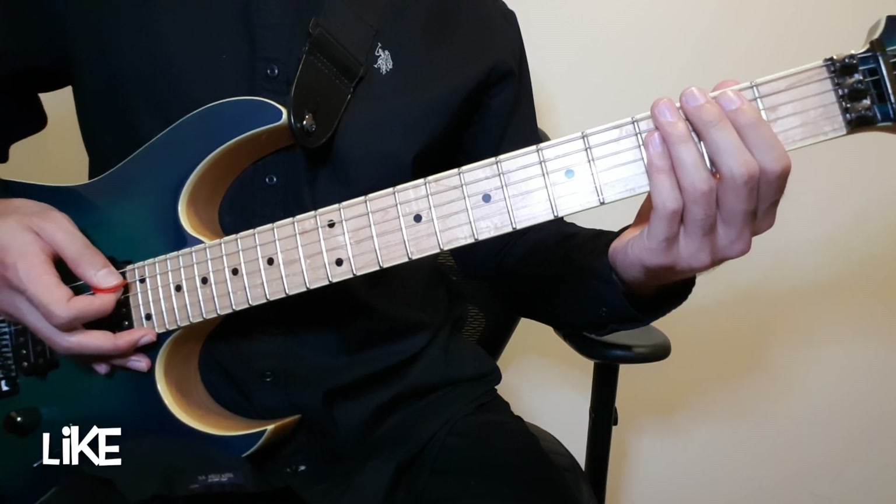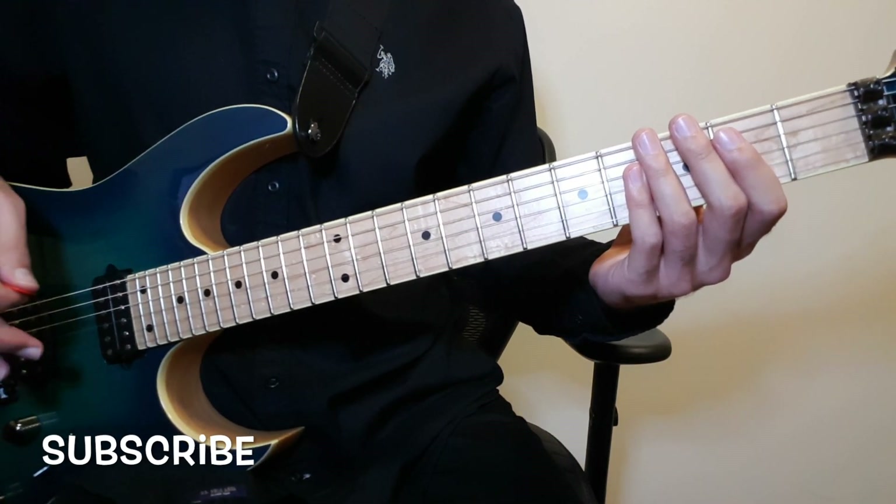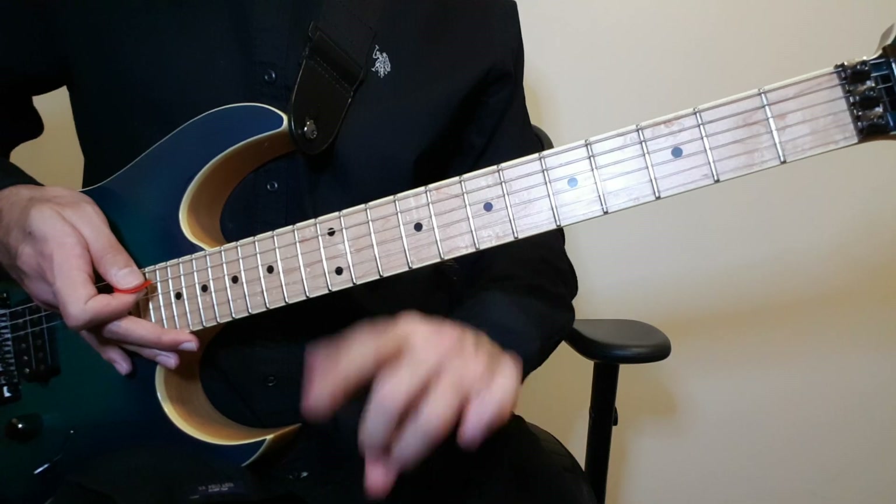And this concludes the tutorial for the intro to Crazy Train, the live version by Randy Rhoads. I hope you found this tutorial useful — thank you for watching, and keep rocking.